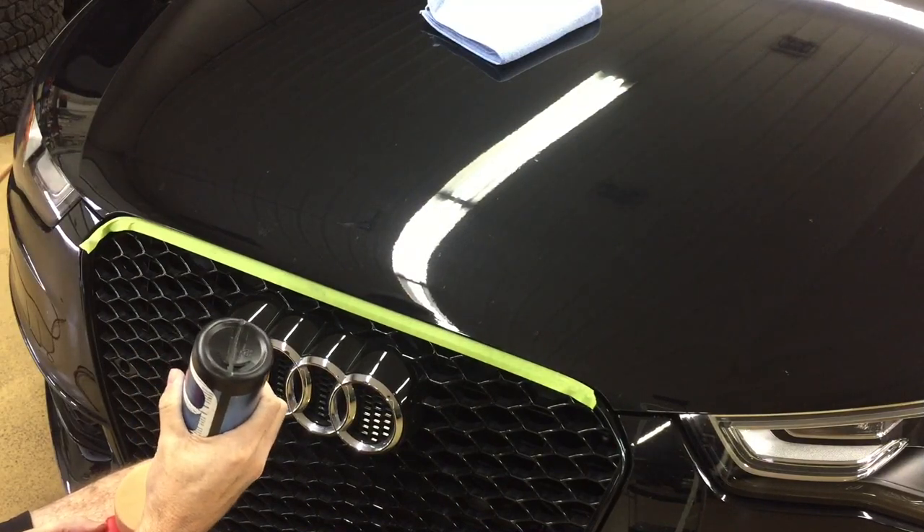If I can't clean it dry, I'll apply a mild APC cut 20 to 1.